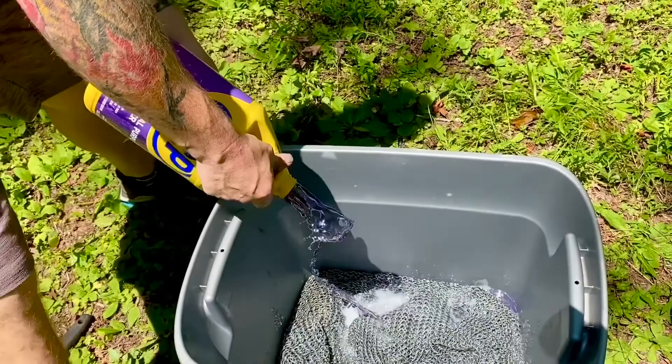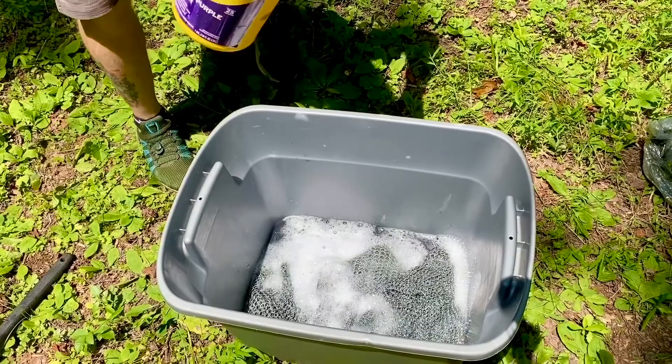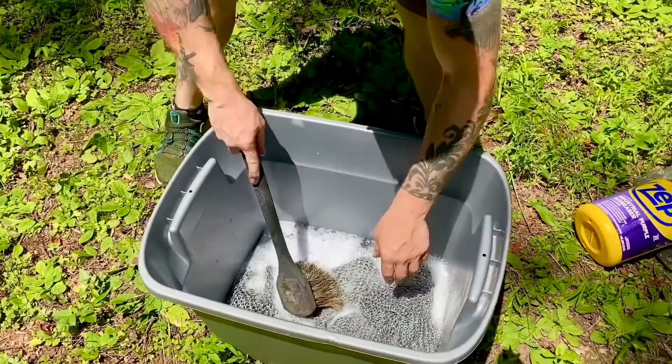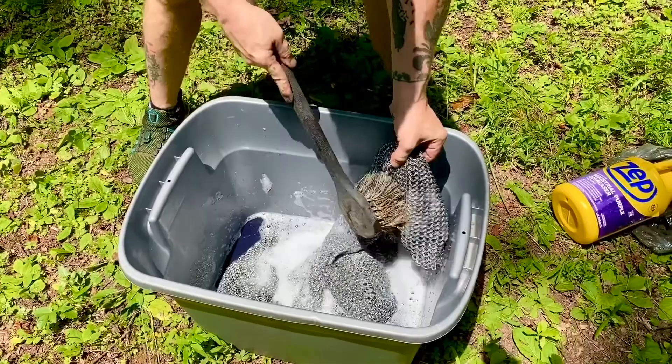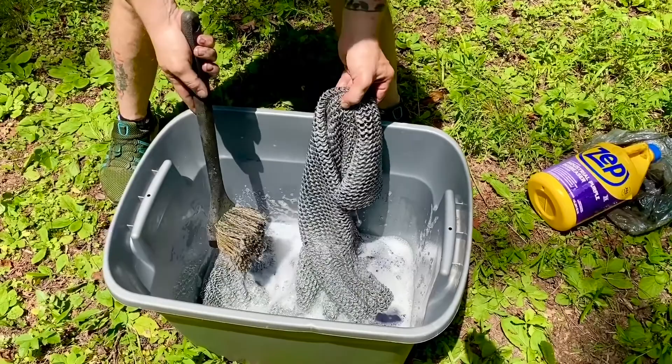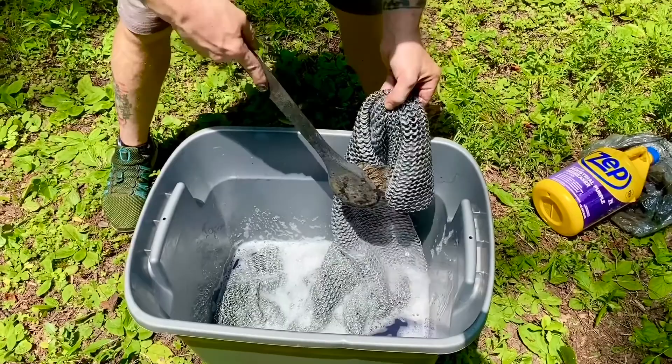Don't breathe directly over it while you're pouring — step back, this stuff is nasty. Pour that full gallon in there. Then take your brush, pick it up, and agitate it a little bit at the bottom, just stir it around. Take turns folding it over side by side and just keep scrubbing it out, letting that degreaser do the work. After you've scrubbed it out, leave it for about 15 minutes, then take it up to the car wash.